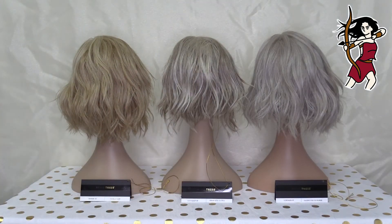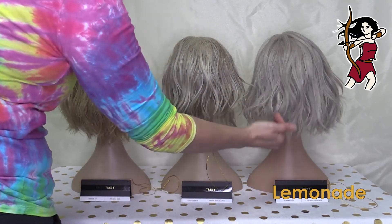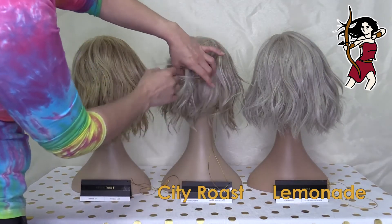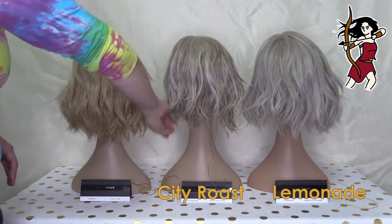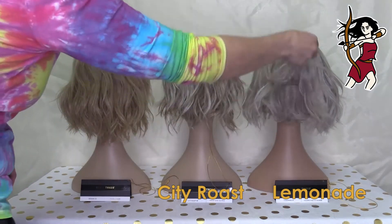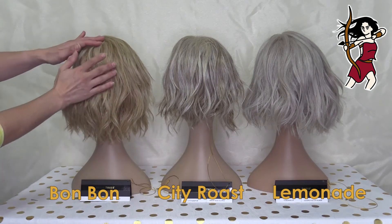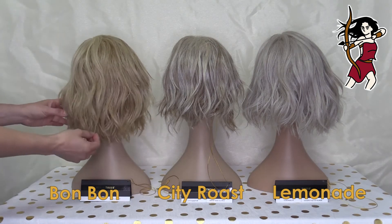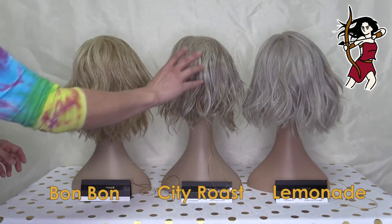Putting them side by side, you can start to see the differences in these styles. Lemonade has a bit more of a messy look about her with the waves coming down — she's a little bit longer than City Roast. With City Roast, she's straight underneath with a curl over the top. Over here with Bon Bon, she's the longest and probably the fullest, because you're not having as many layers — it's coming down to a much more even kind of length. There are layers but it's a different profile to the other two, even though they've all got waves.